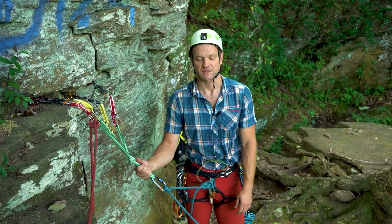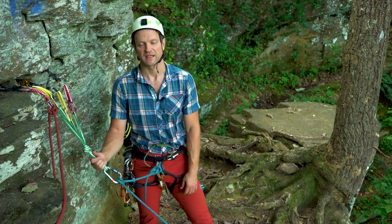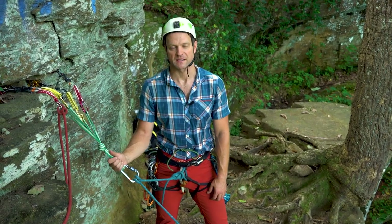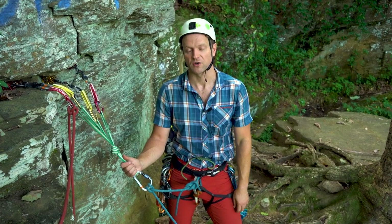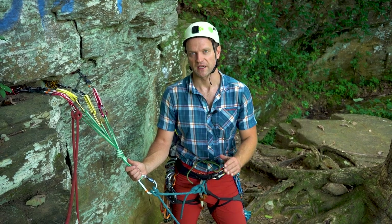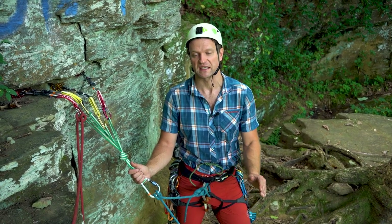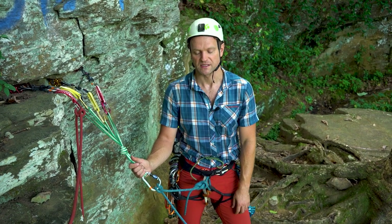The first command I'll shout to my partner is 'off belay,' so they know they can take me off the Grigri. It's important to keep your commands succinct because you don't want to confuse your partner or other parties in the area. Just keep it to 'off belay,' 'on belay,' 'climbing,' 'climb on' — those type of succinct commands, whether shouting or over radios.